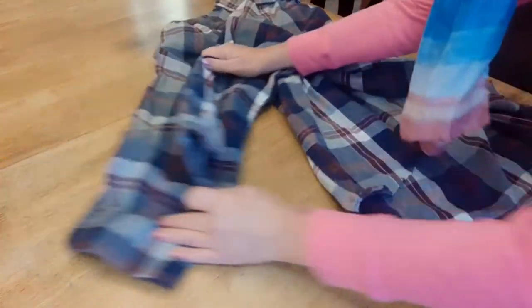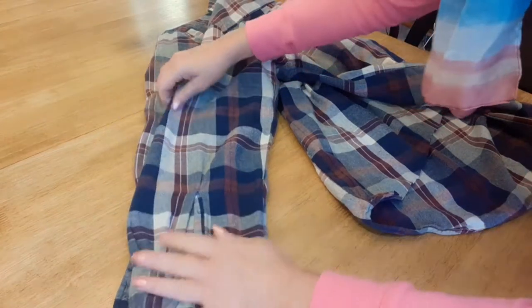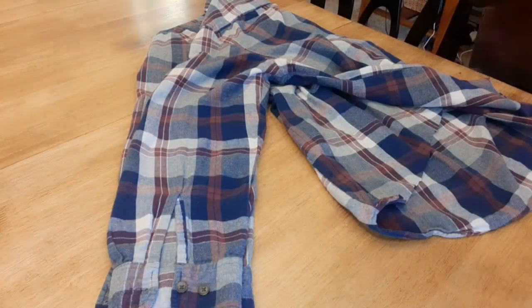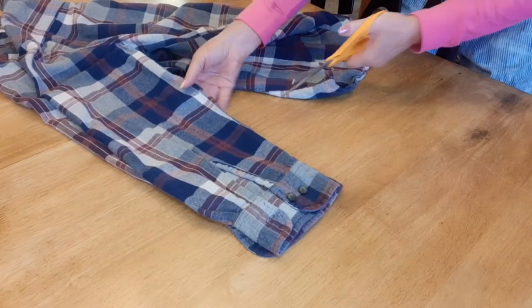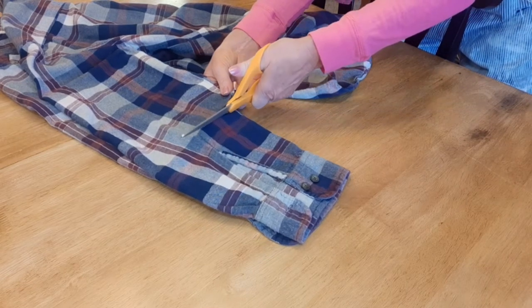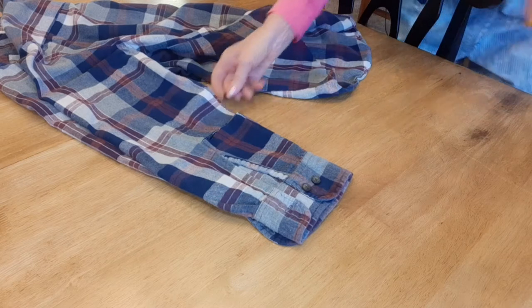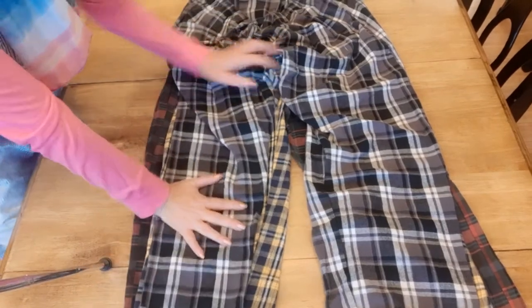Next I'm going to take the two sleeves and line them up, then measure up about eight inches and cut off the bottom part of the sleeve. Now it's time to work on the ruffles.